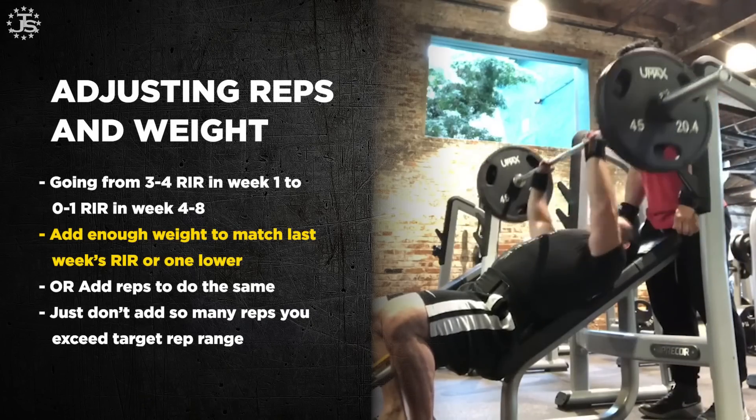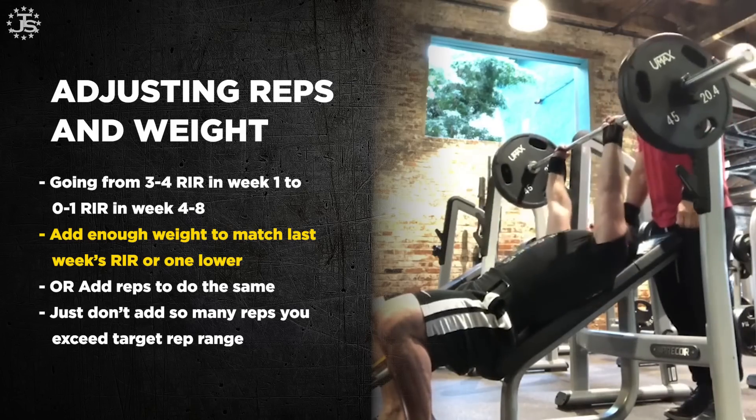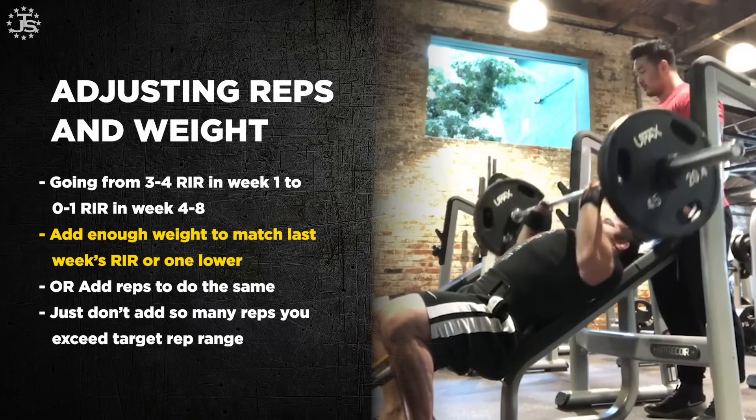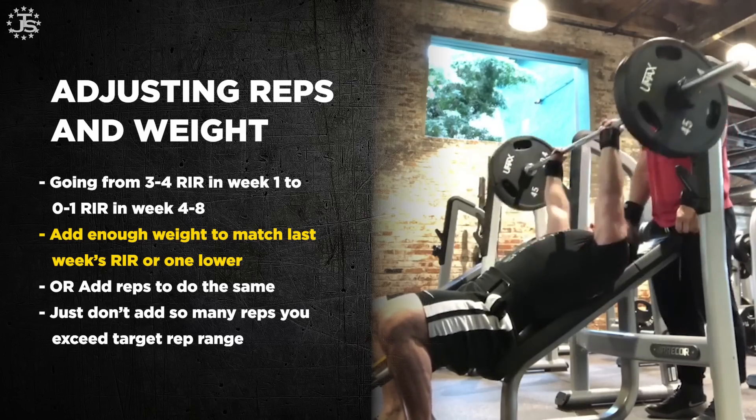We want things to maintain difficulty or, more often, get a little bit more difficult. There are two ways to do that. Way one is really straightforward: you add weight. If you do 225 pounds on the bench for sets of 10 at three reps in reserve this week, and next week you want two reps in reserve, you might be four or five reps in reserve if you just keep the same weight because you've gotten a little stronger. So maybe you put 230 or 235 pounds on the bar — whatever you think will get you closest to your target reps in reserve.